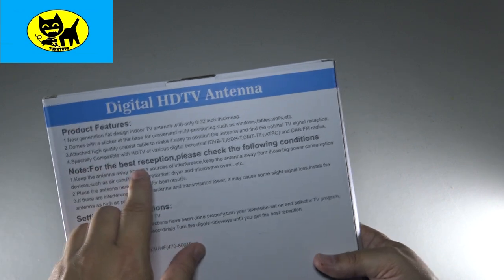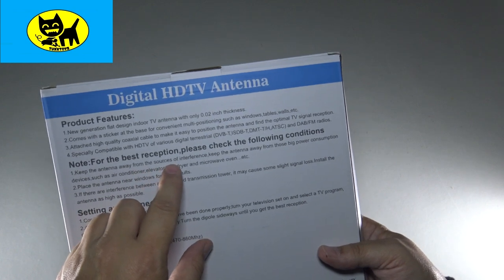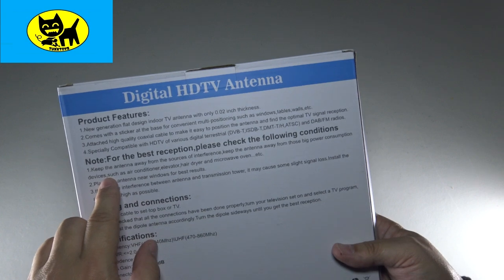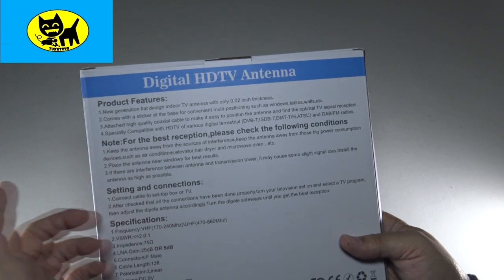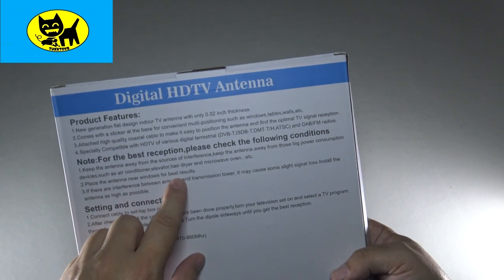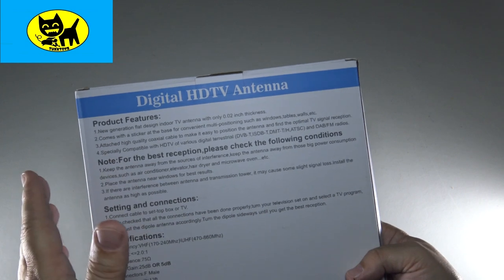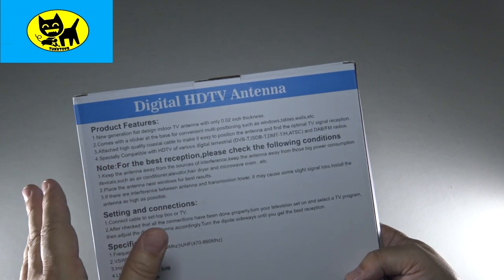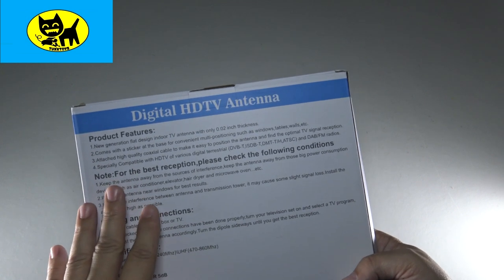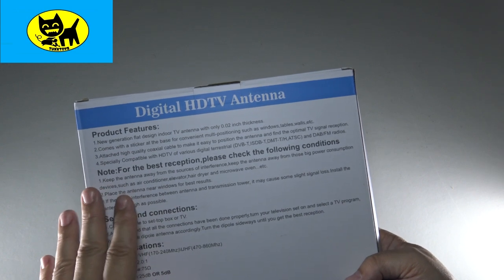For best reception, keep the antenna away from surfaces that cause interference — so keep it away from big power consumption items like a hairdryer or a microwave. Number two: placing the antenna near windows gives best results. This is indoor/outdoor, so you could theoretically put this outside if you want, though it would be exposed to elements like rain. For best results, putting it in your windows or areas of the room close to the outside works really well.